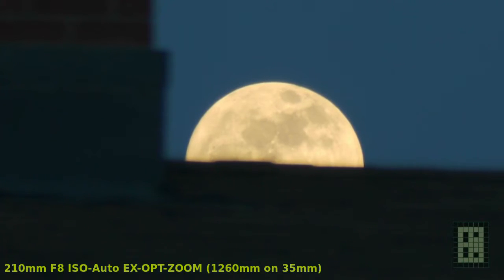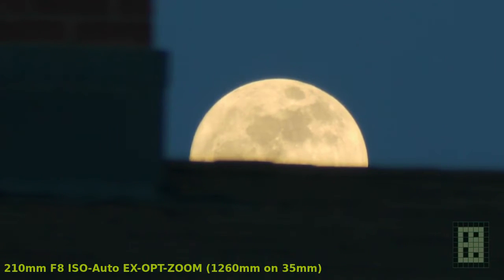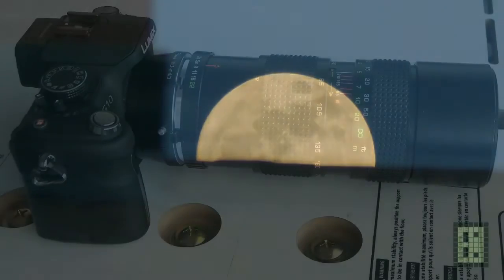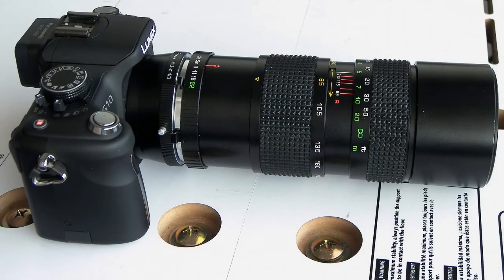I just got this 85-210mm lens and since outside it was clear and full moon I decided to take a video of the moon. You can see more details about this lens in the second part of this video.